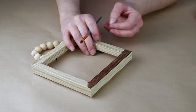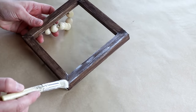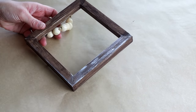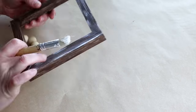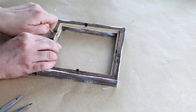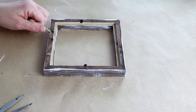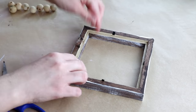Once that's all dry I'm going to be taking my plaster chalk paint from Waverly on a Dollar Tree stencil brush and painting that randomly over top of that Java color to give it a more distressed look. Then I'm pulling off the beads that were on the top of this piece — I'm going to be saving those for another project.